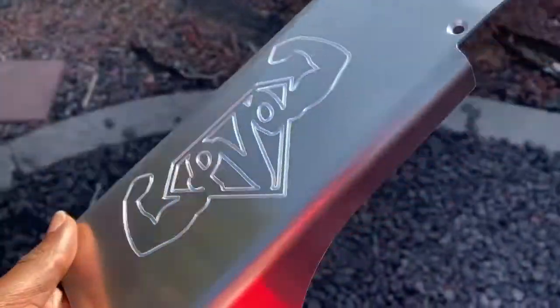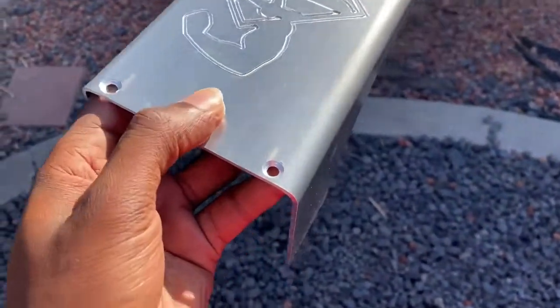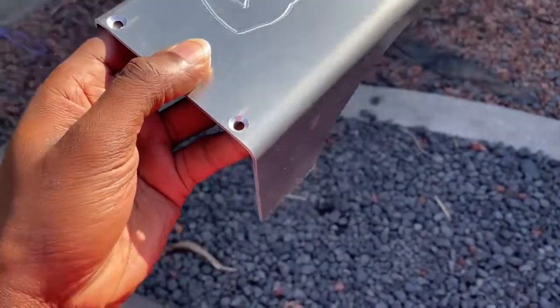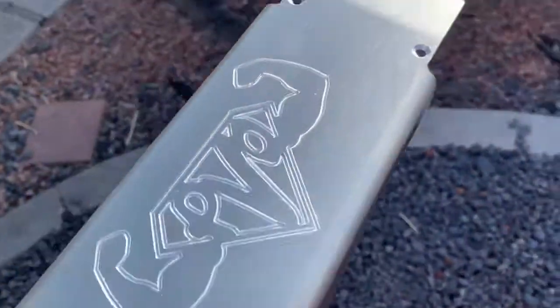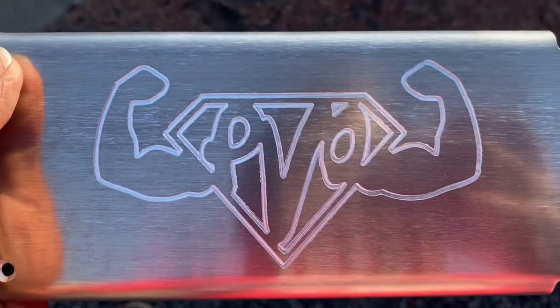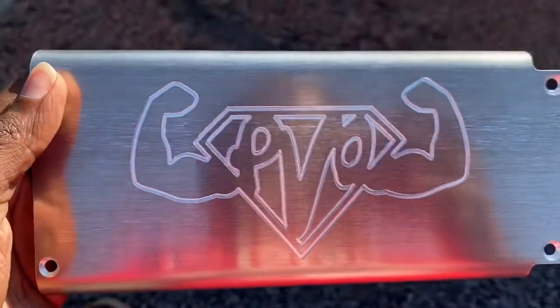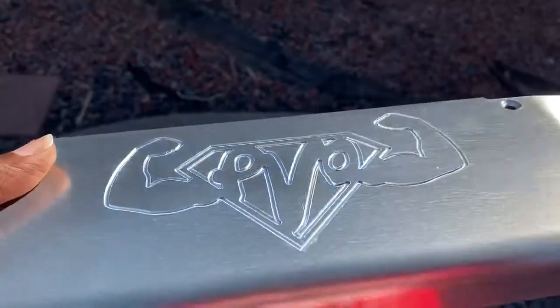Bam, y'all see it! Like I said, this pretty much just sits on there — this part connects to the throttle body area and that part covers the manifold. But yeah, this is pretty dope. Y'all know it — PVO is on the rise, PVO squad.